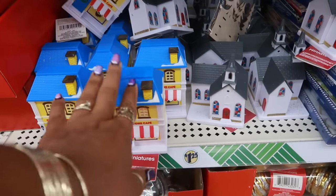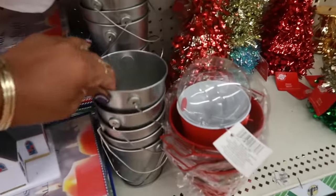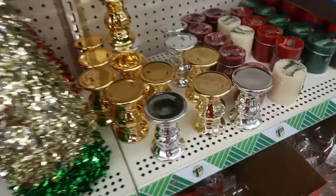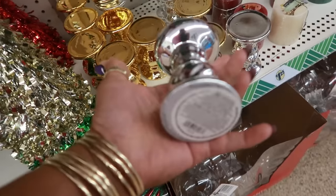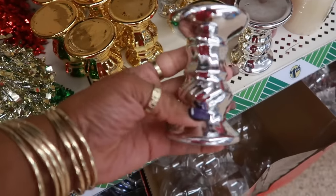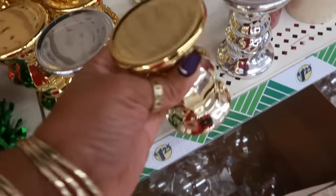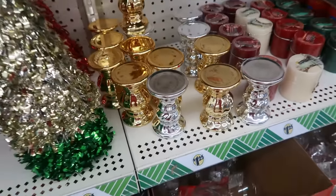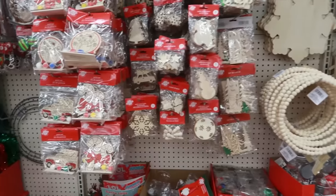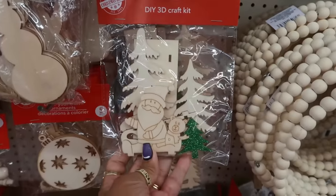Here's some of the village pieces right there. Oh, there's the pretty candle holders right there. I like that one because it has that twisted look at the bottom, and then there's the gold ones. Some tinsel, and then all the wood stuff over here. DIY 3D craft kit.